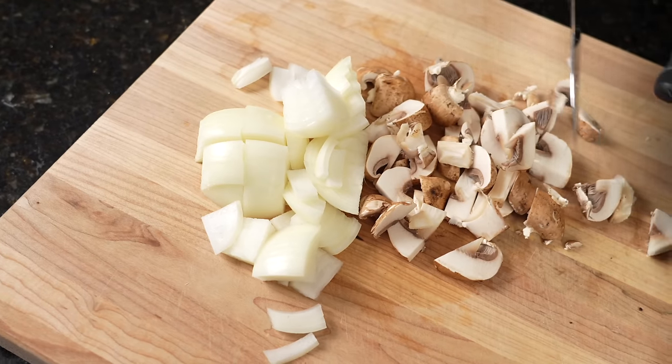We're going to shoot for about the same size on the mushrooms. Really, guys, the most daunting task about cooking typically is all the prep work. I like to get that done and out of the way so you can flow right through the recipe.